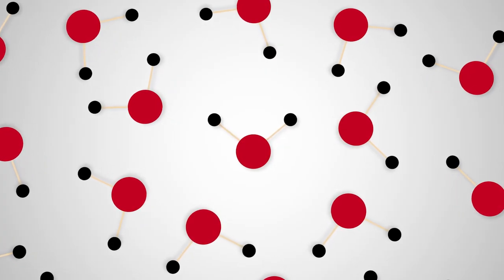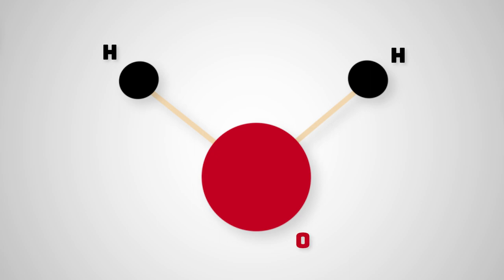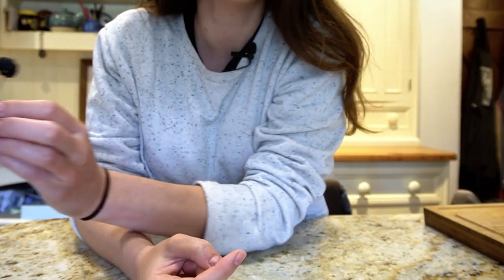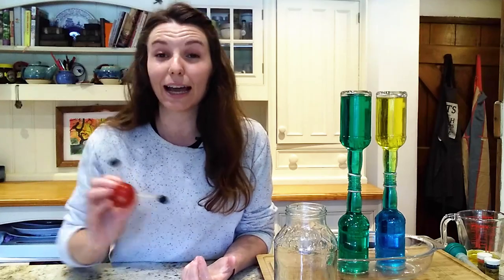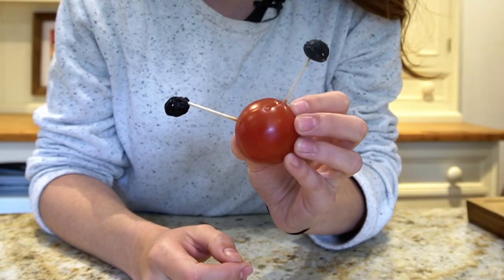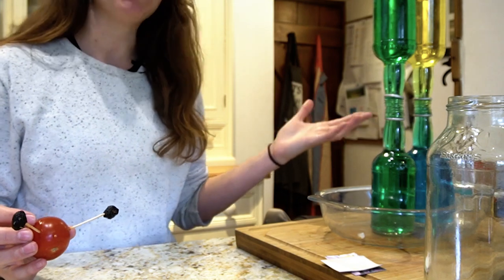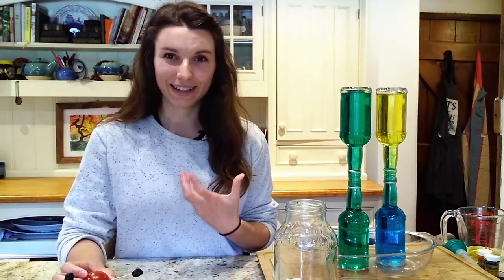But what about a material made of the same molecules, like the water in my experiment? If we could zoom in on those molecules of H2O, we would be able to see them jiggle and move. Temperature is a measure of how fast those molecules are jiggling and moving — the higher the temperature, the quicker they go. In hot water, those molecules are jostling each other, moving around, and they end up on average further apart than in cold water. If we had exactly the same amount of water, there'd be more molecules in cold water than in hot water — cold water is more dense.